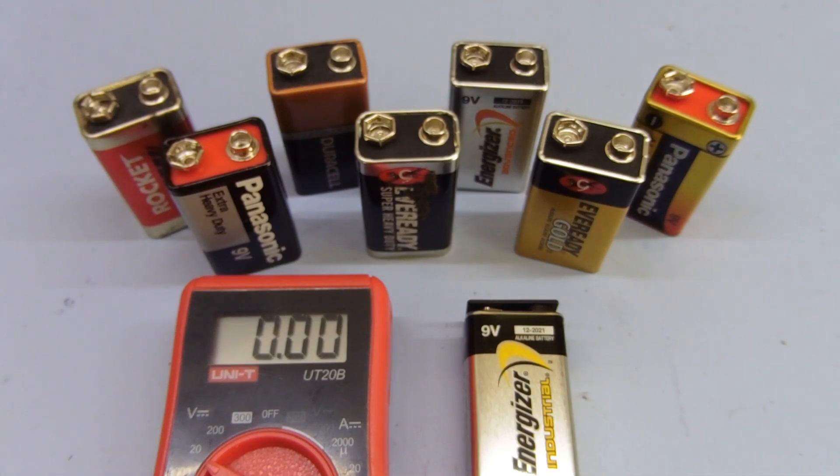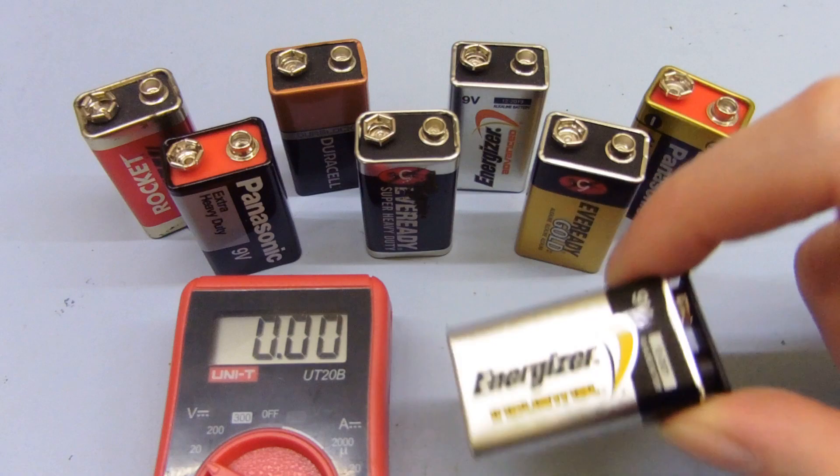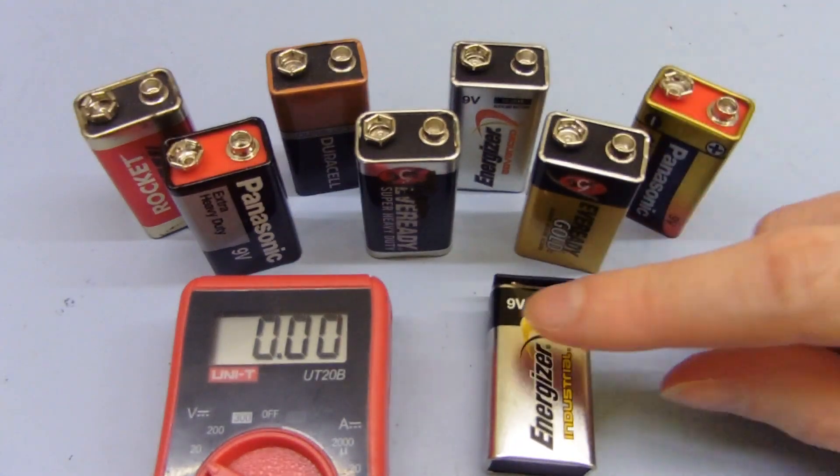Good afternoon and welcome back to the Wig Bench. In a previous video I talked about the Energizer Industrial batteries that I bought in bulk and saved a bit of money. Here's a bunch of ones that I just replaced with those new Energizer Industrial, and here's one of the Energizer Industrial here. What I'm going to do now is do a little test with all of these to see just what sort of condition they're in.